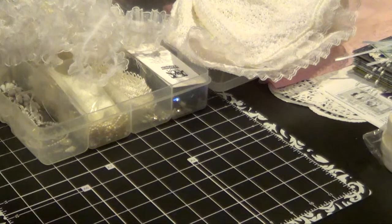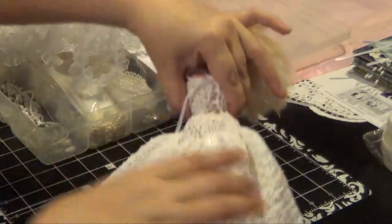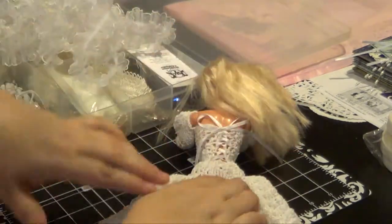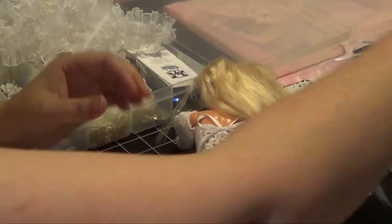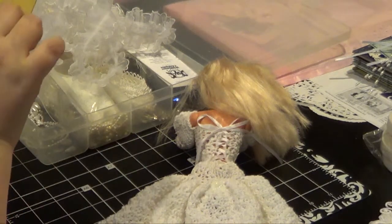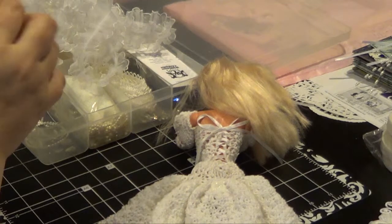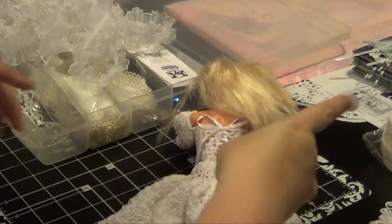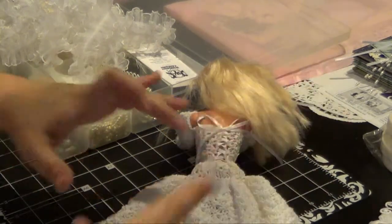Before we get going with that, we better put the bustle on the back of the dress because that has to sit for at least 24 hours. Let's just go with the velcro. Get the velcro here and we're just going to stick one dot on there in the glue.